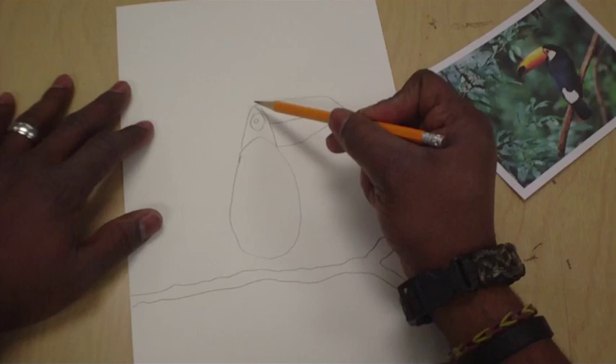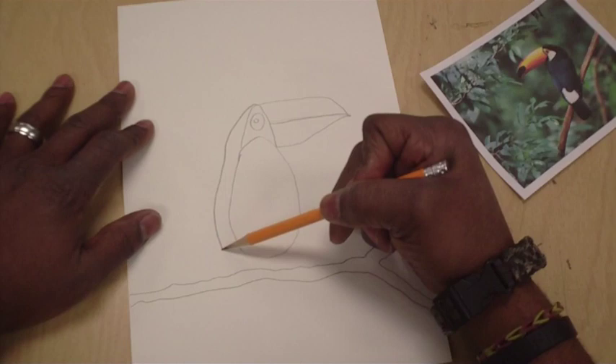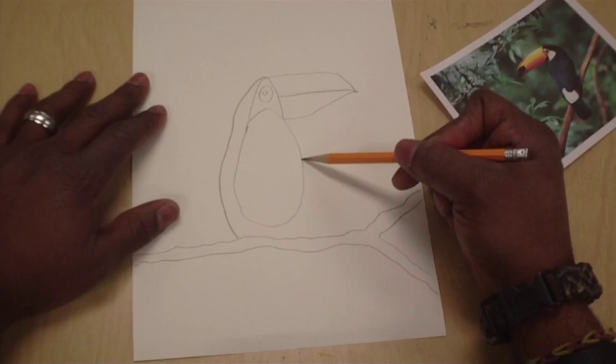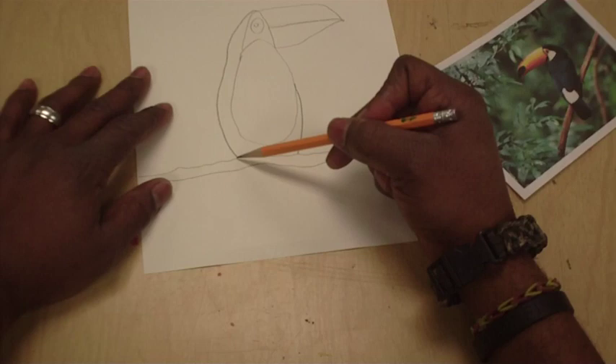Start right at the top of the triangle again, but instead of going toward the beak we're going to go the opposite way for his body. We already know what color the body is — it's black. And you go all the way down to the branch, just like that. Now let's start about in the middle of his white chest and come down to touch the branch again.